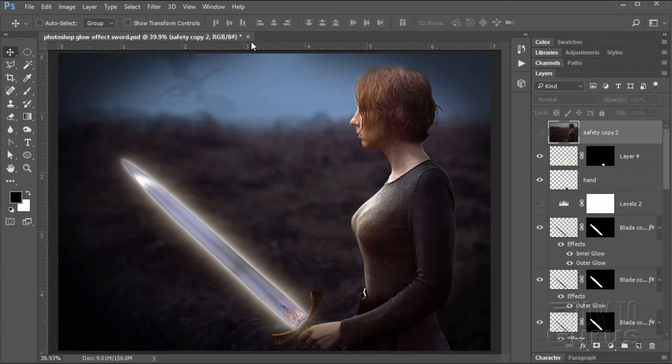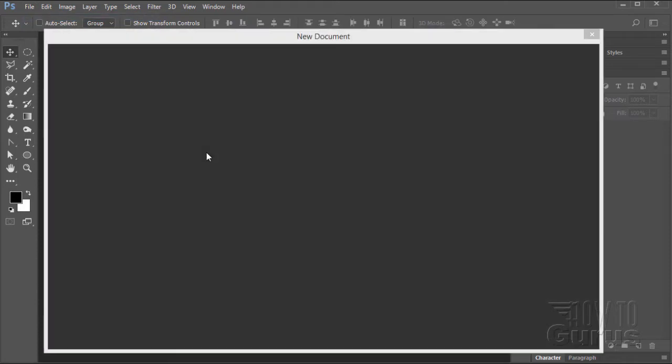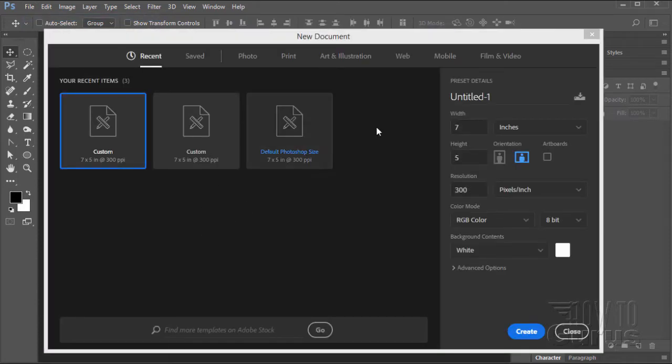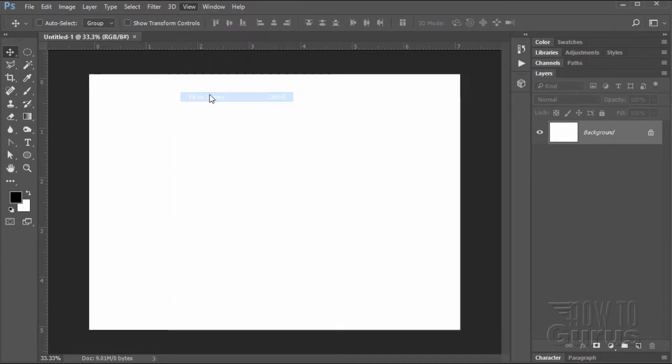Okay, let's go ahead and see how this is done. I'll close this file out, we don't need that any longer. We'll start off by making a new file — File, New. Now I'm in Photoshop CC 2017, which has this new document dialog box. If you have an older version of Photoshop and you don't have this new box, no big deal. We're using the default Photoshop size, which has a width of 7 and a height of 5, in landscape or horizontal mode. Go ahead and choose Create.